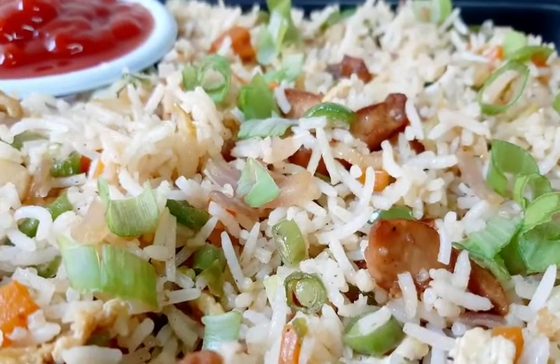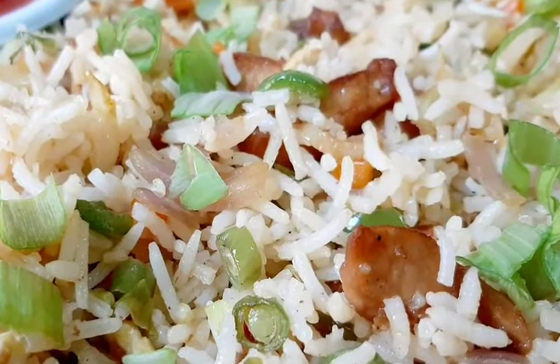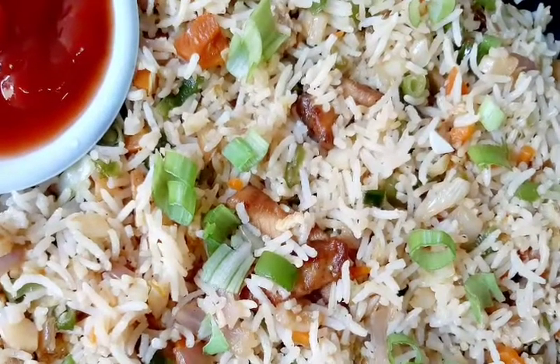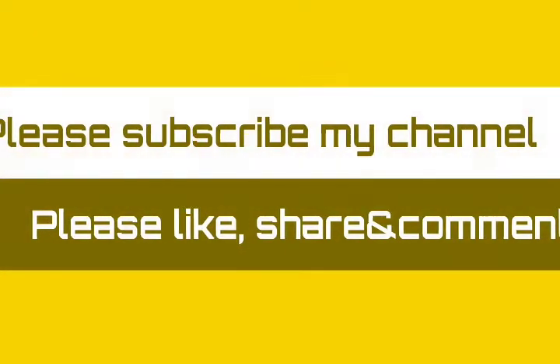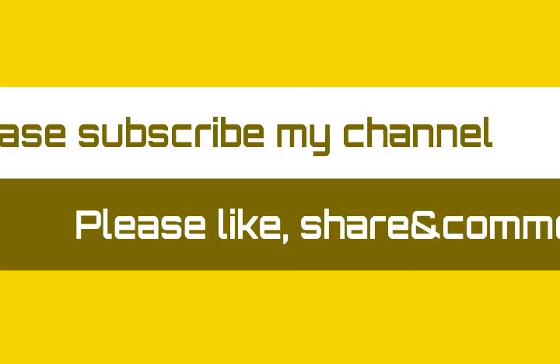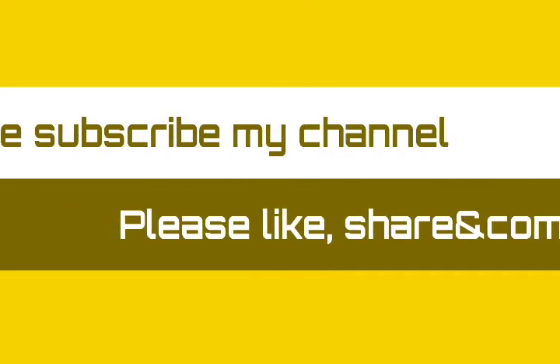If you like this video, please like, share, and comment. Press the subscribe and notification buttons. Thank you, bye-bye!